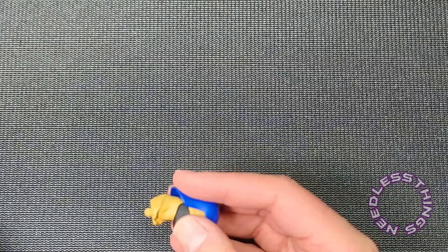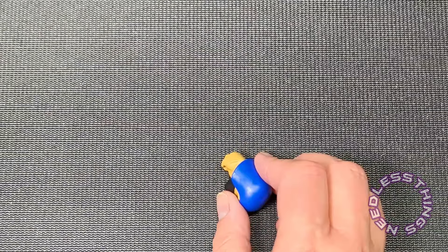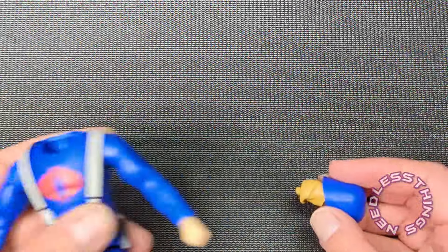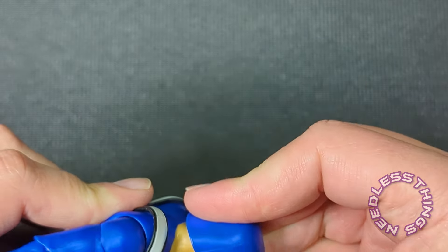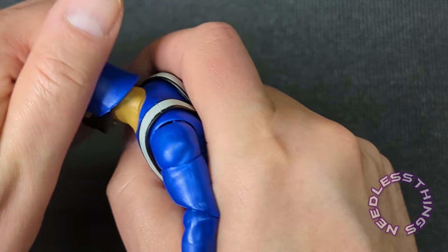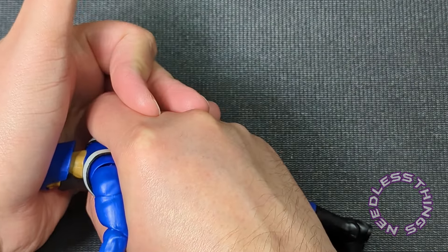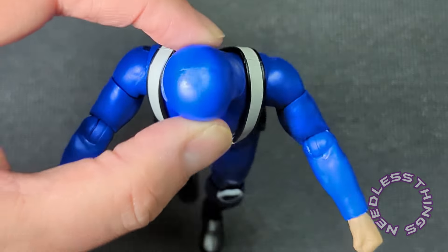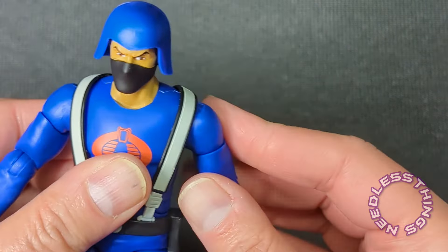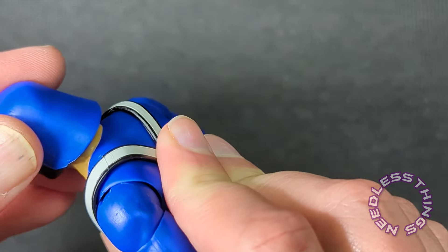I wonder if I need to heat this up a little bit. My gosh, I'm so tired of heating stuff up. All right, I heated each end up for about 30 seconds and — oh man, that did it! He's in. I heated the peg and the hole both up for about 30 seconds each and it just popped right into place.